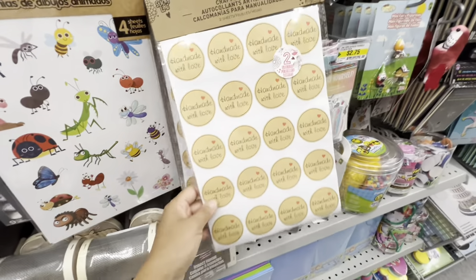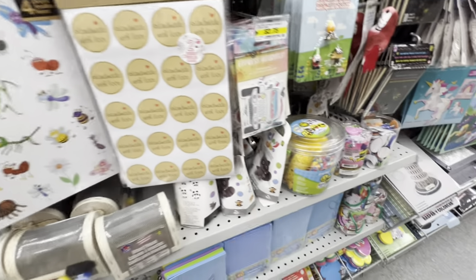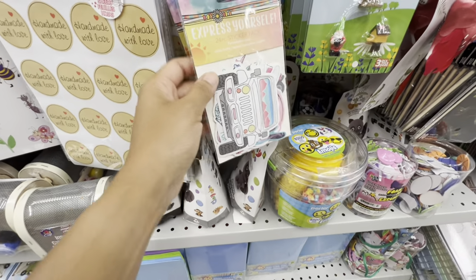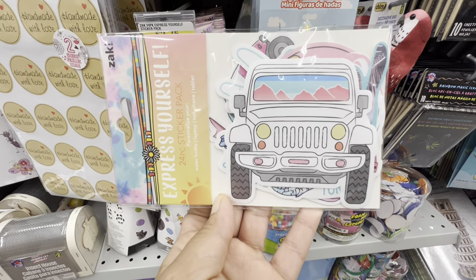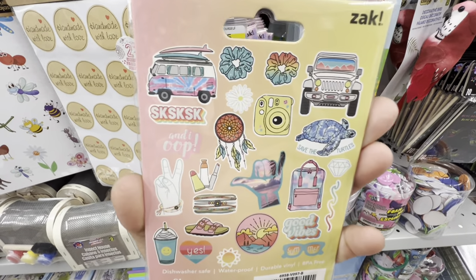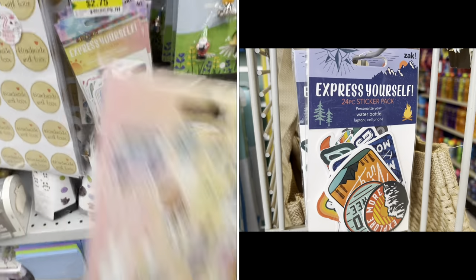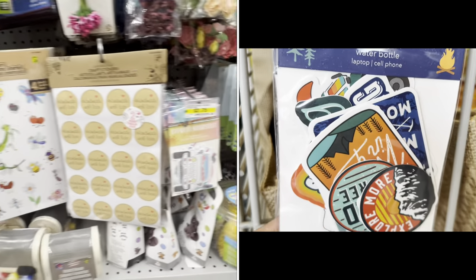There's a silicone brush holder for $1.75. In the crafting section I came across these stickers after quite a long time — they're really worth the price. They also have water bottle stickers in two different themes: one is called 'Express Yourself' and another style as well. These are for $2.75.